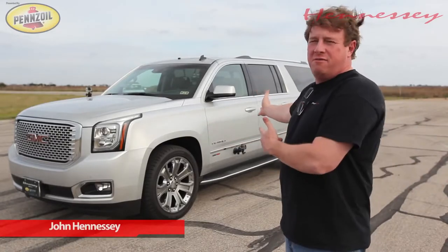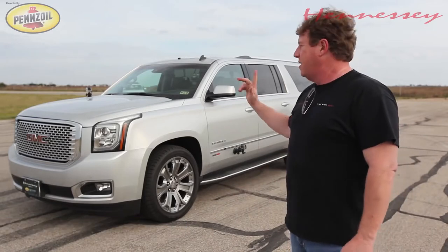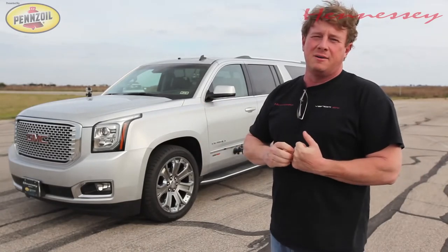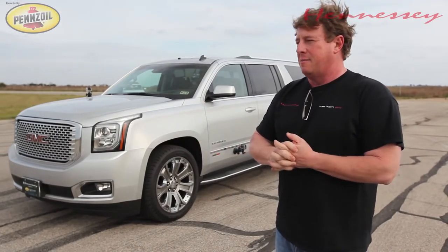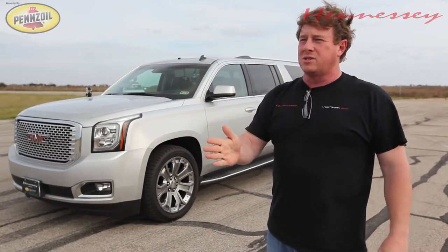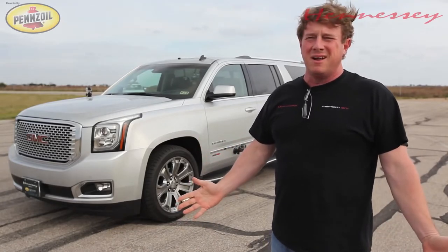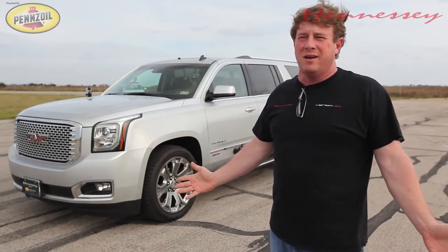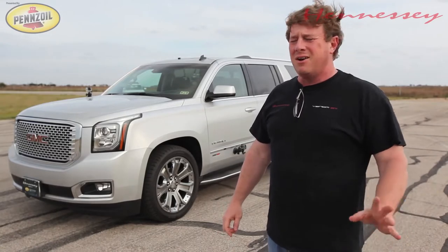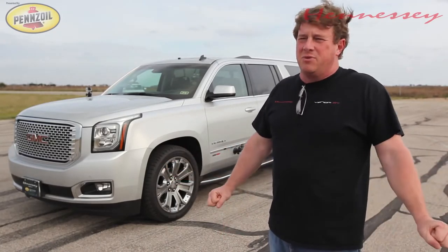You guys may have seen our video on YouTube from about a week ago of our HB650 GMC Denali — that was the short wheelbase, not the XL version. That particular vehicle did 0-60 in 4.5 seconds. When I drove it, I thought it was crazy — it squats the back tires and kind of lifts the front tires enough to feel them spin, just crazy acceleration. But when I watched the video, it had a stock exhaust, kind of quiet, didn't look that exciting. We put it on YouTube anyway, and four days later it had 200,000 views.